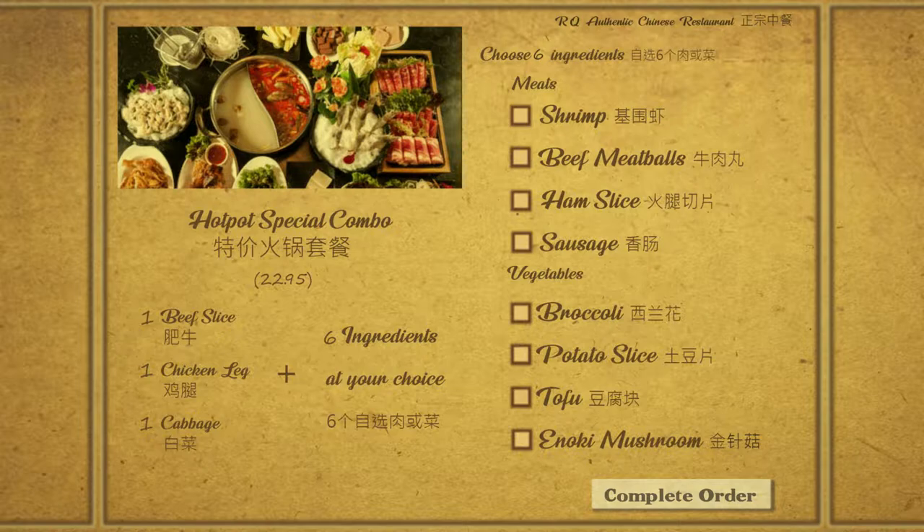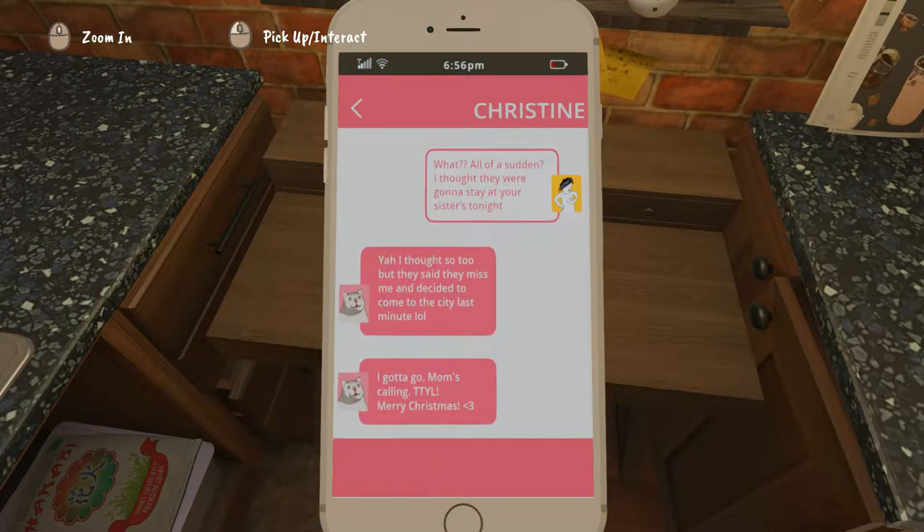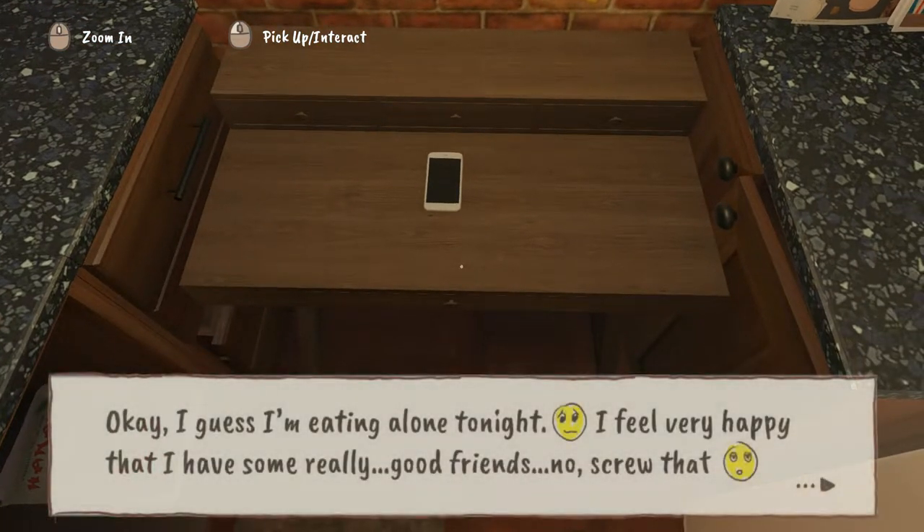The first is the cooking of the hot pot. You pick up with your chopsticks just through clicking and mouse, dropping things in — very, very simplistic, almost like a basic bitch cooking simulator style game. Just dropping things into the pot, turning on the stove, and eventually things get cooked. Then you can pick bits out and eat them as and when you want.